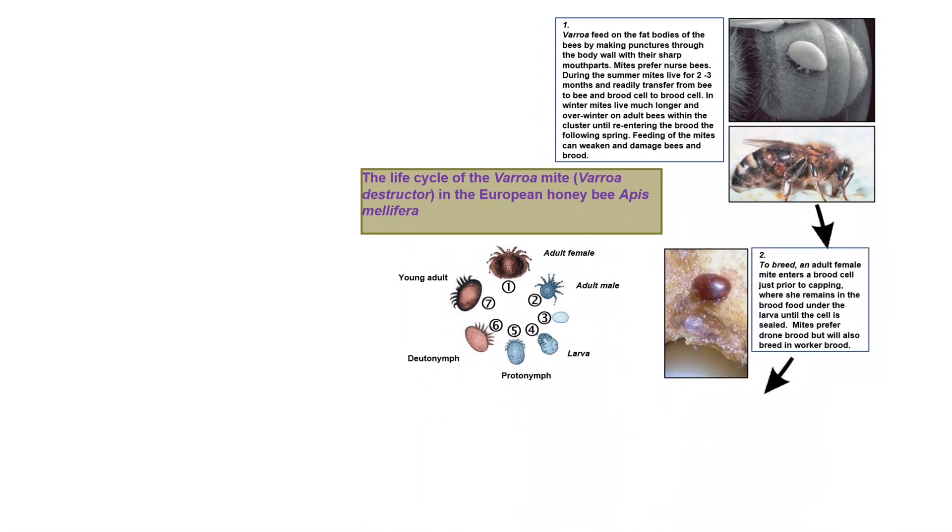To breed, an adult female mite enters a brood cell just prior to capping, where she remains in the brood food under the larva until the cell is sealed. Mites prefer drone brood but will also breed in worker brood.